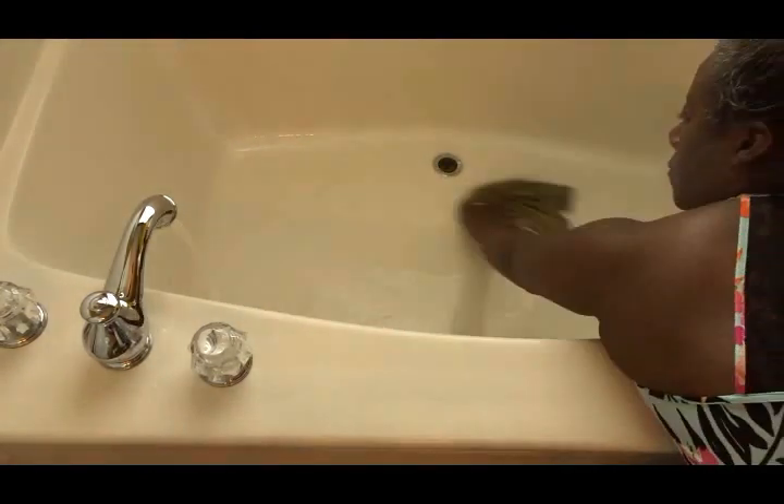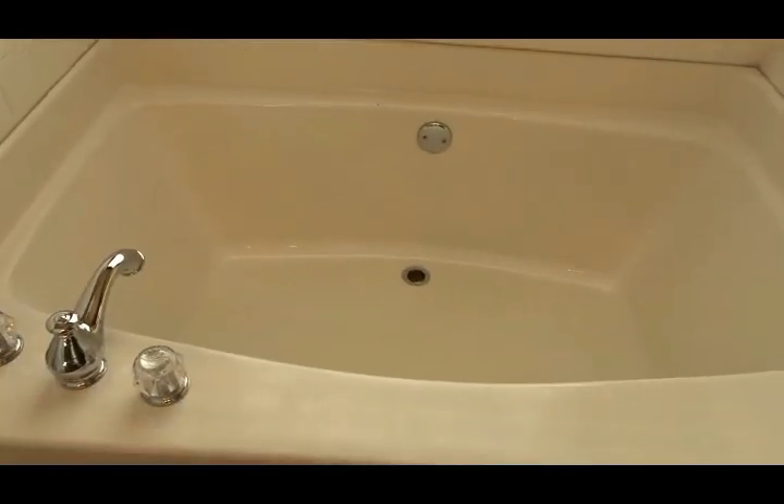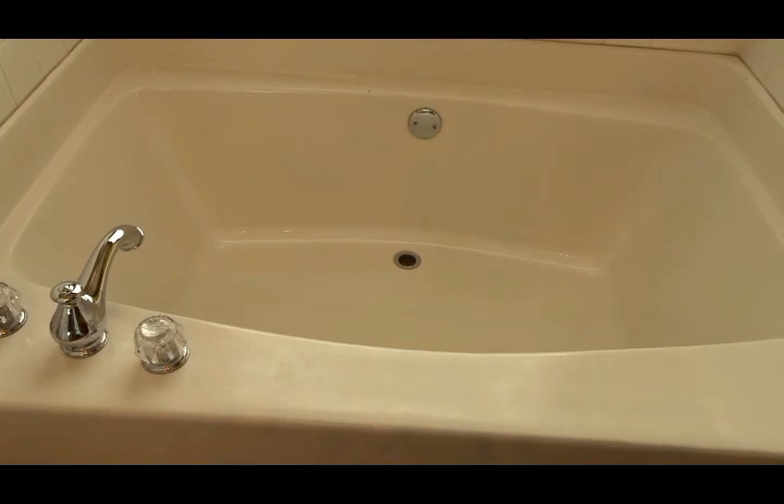Because my garden tub is so deep it kind of hurts my back to clean it, so a tip is to use a Swiffer or some type of apparatus on a pole that you can use for your shower and bathtub. It helps ease some of the strain off of your back as well as on your knees.